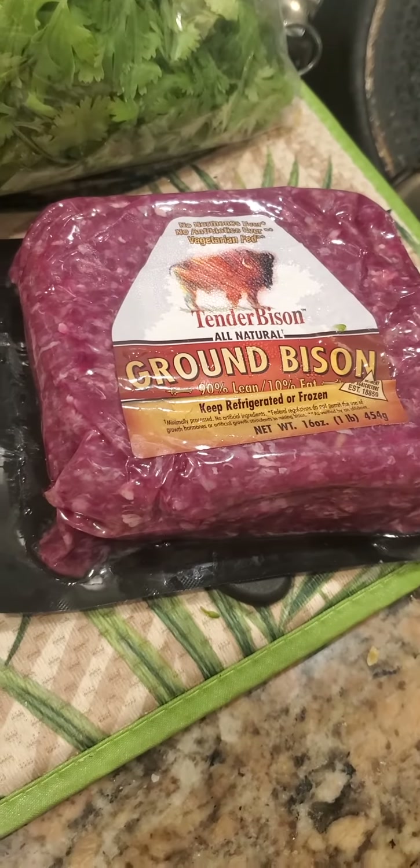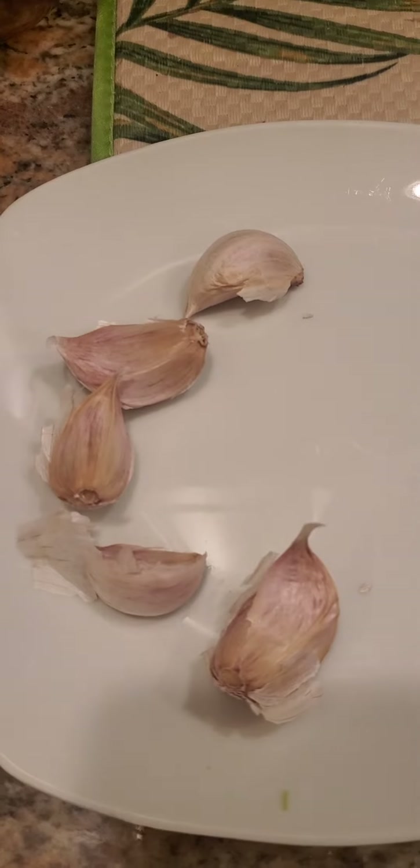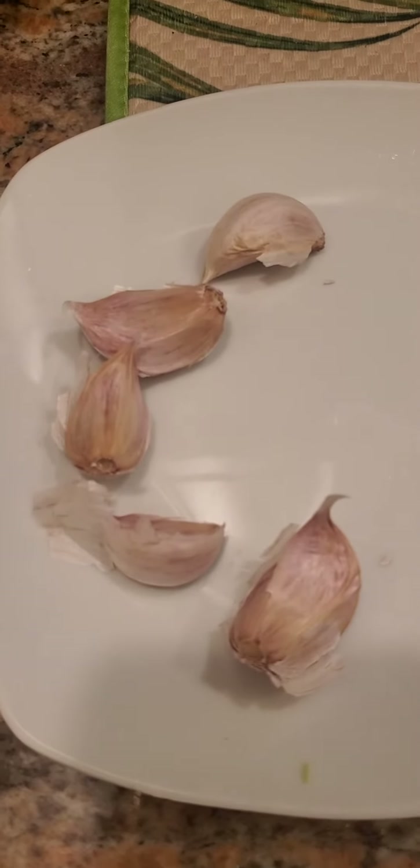You actually don't even taste the cheese — you can't even see it once it's melted into the beef. It's pretty weird how it turns out. But these are my ingredients, showing y'all before I even start to cook. I'll chop that up fine with a sharp knife.